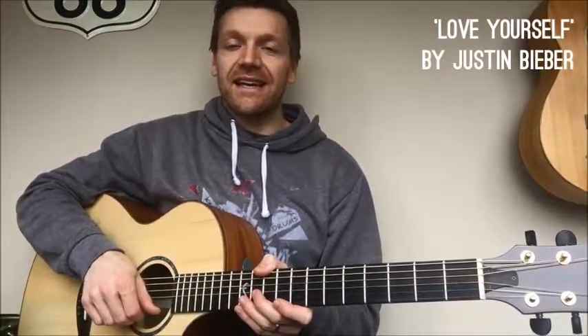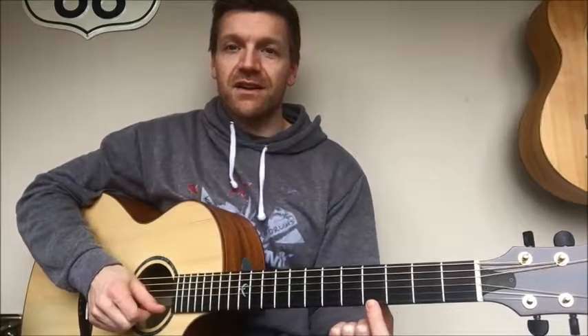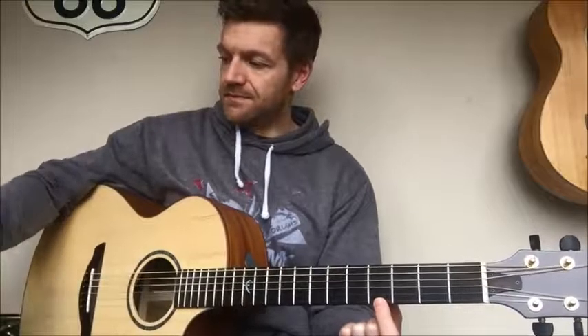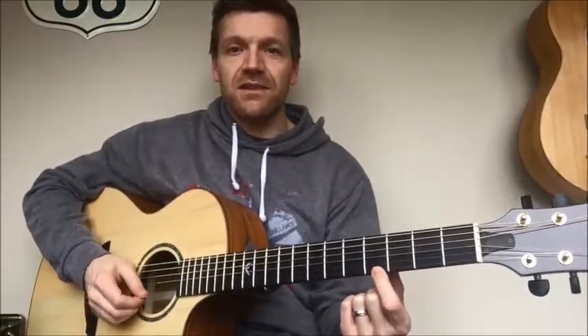The next song we're going to go over is a more recent one — this is Justin Bieber's Love Yourself. Again this is a one-string song, simplified for beginners, and we're going to again use the high E string. I'm going to use my plectrum.